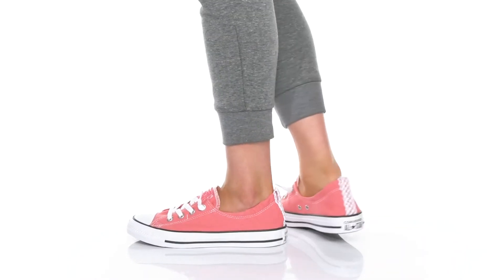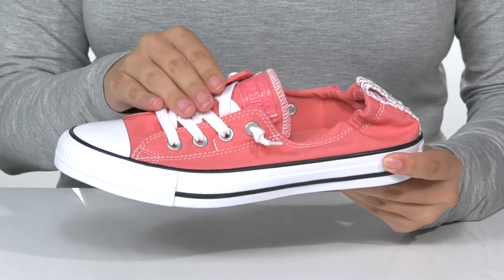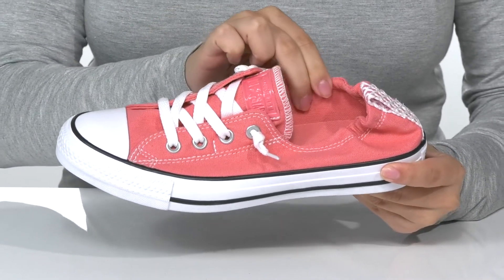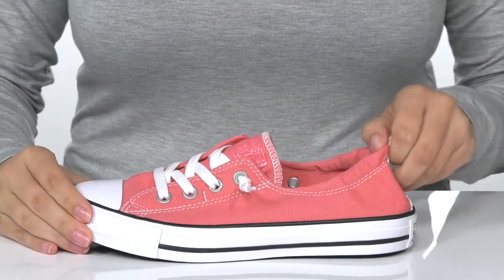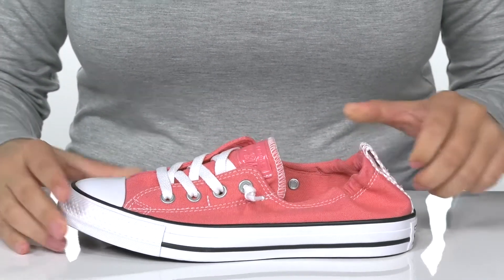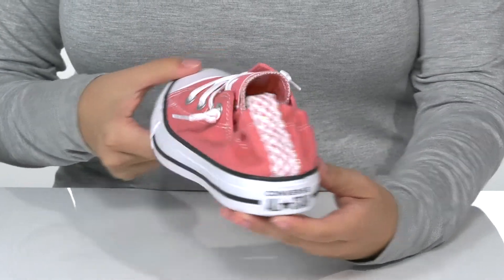Slip right into style with these Converse. They have a canvas upper with laces that are just for looks. Inside is a textile lining with a cushioned footbed for comfort. The collar is going to stretch, allowing you to slip these on very easily. They also have a really fun shine on that pull tab.